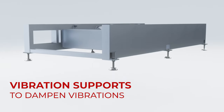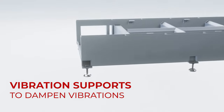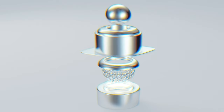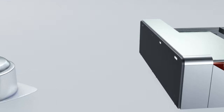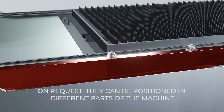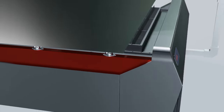The assembled machine body is mounted on vibration mounts to absorb vibrations during operation. When buying the machine to order rather than from stock, the loading rollers can be installed in any part of the machine at the customer's request, making loading and unloading the material easier.